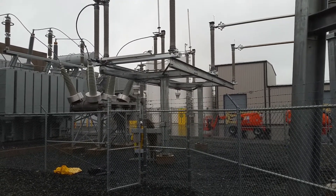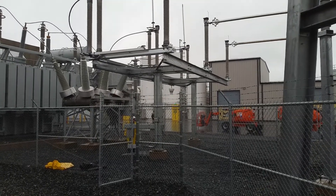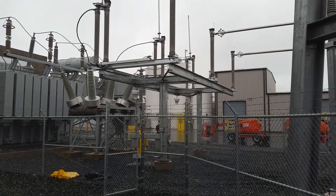Air switch on 10 is open. Going for the ground. 10-4, understand we show the same in control.